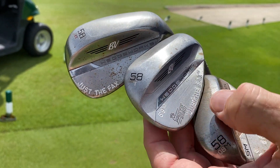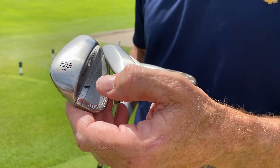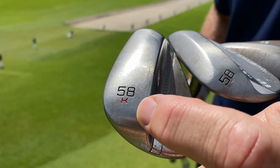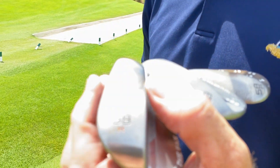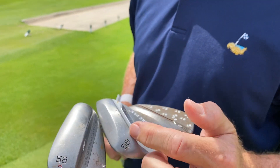This is a little bit different metal, a little bit softer. And then the 58K. This is Tom Kite's grind from a long time ago — again, 58 degrees. Wider sole here, less bounce. Probably better for softer sand and maybe not quite as tight a lie.